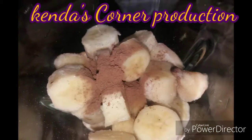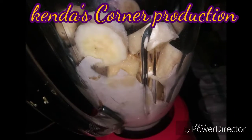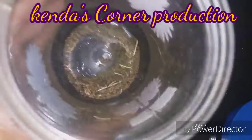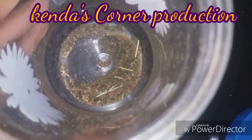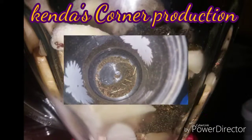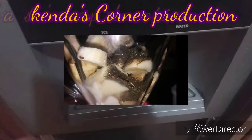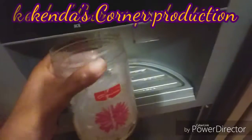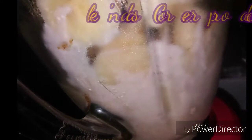Now everything is added to our blender and we're going to start blending, but I noticed that I had some moringa — about a teaspoon remaining — so I decided to add it to my blender along with some ice. I used one cup of ice. You can also omit the ice from the recipe and just use room-temperature water, but the ice adds extra enjoyment to this drink because it is rather cool and refreshing. So I'm giving this all a good blend at this point.